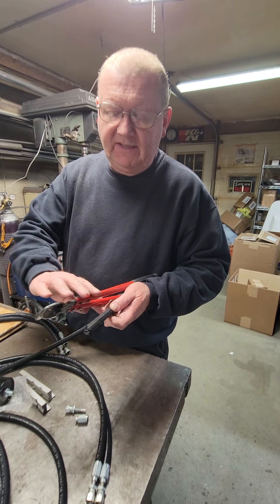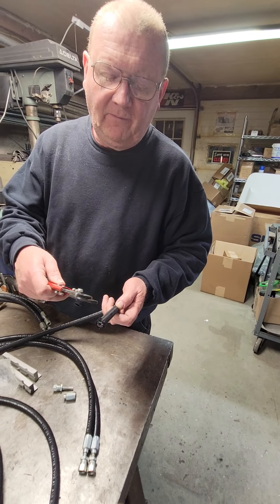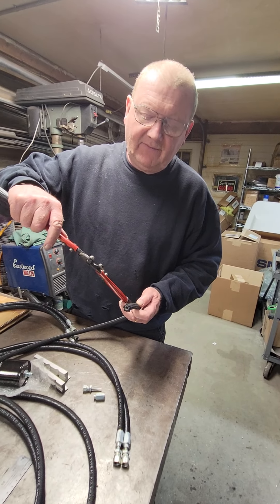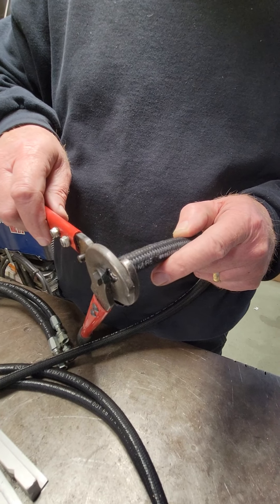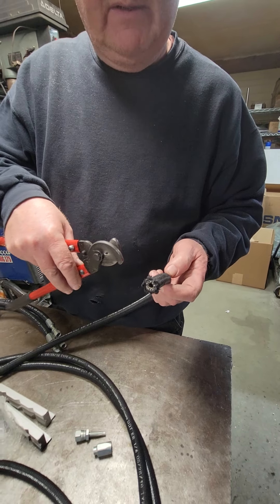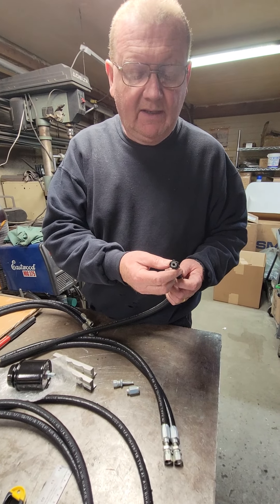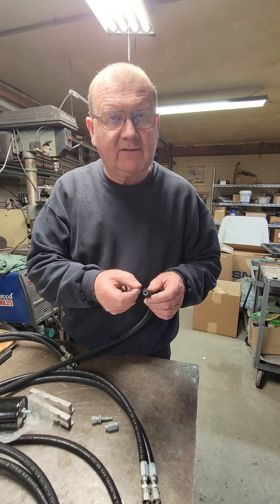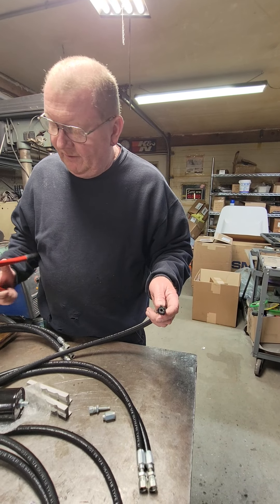I actually use these on braided lines — both cloth braided and stainless braided. These are fairly short money from Summit Racing, and they have the advantage of cutting the hose and crimping it together at the same time when you're cutting to length. I don't even use tape to wrap the ends because this pinches it together instead of splaying it apart. That's a handy little tool.